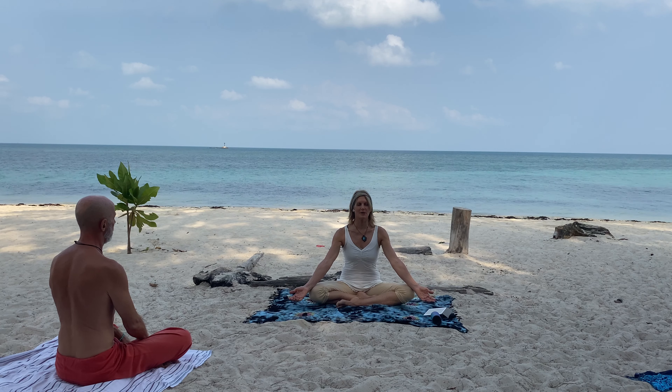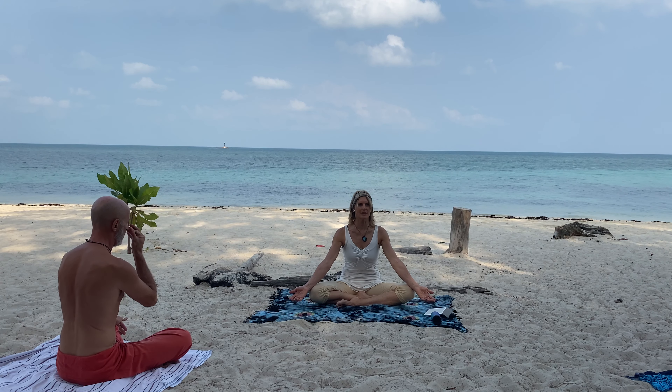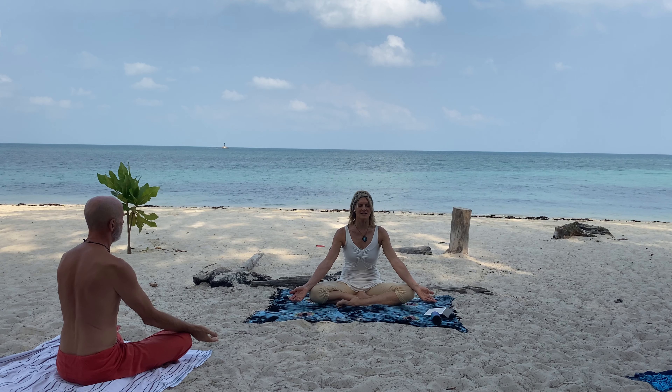Relax the arms, palms up. Relax your belly. Feel the energy circulating.